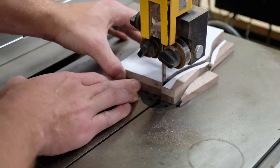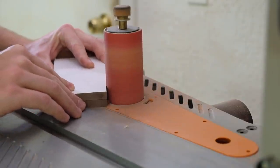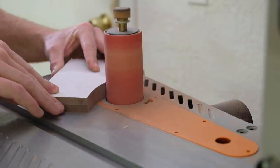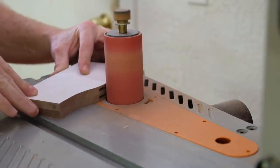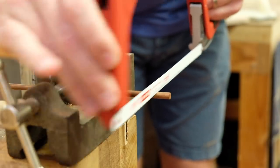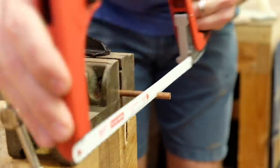The pieces are taped together so that they end up identical, and then I cleaned up the saw marks at the spindle sander using the largest radius spindle that would work for the curve. I then dropped the woodworking act and moved to my true passion of metalworking — I cut this quarter-inch copper rod with a hacksaw by hand.